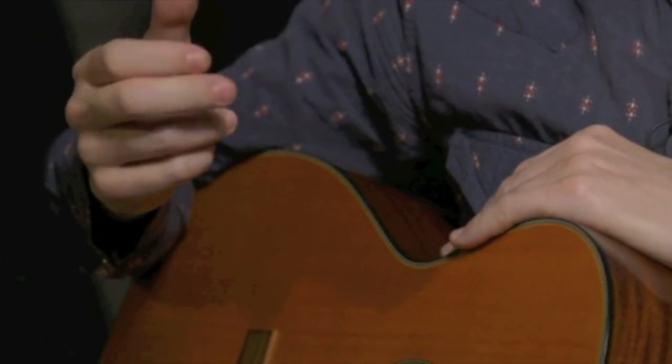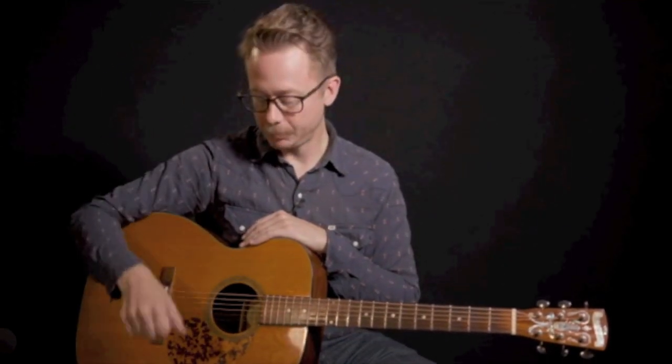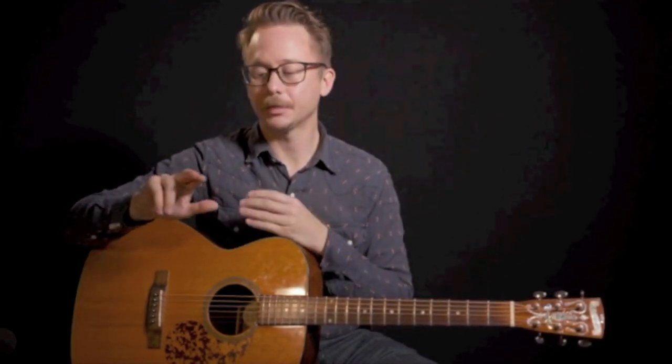Maybe you're the kind of guitar player that's been used to only strumming with a pick so far, or else maybe if you've used your bare fingers you've been using them to grab just big chunks of strings all at once. What we're going to be doing is taking our first steps to using three fingers to pluck single strings at a time and use them in a way that's going to create two layers of independent musical activity.